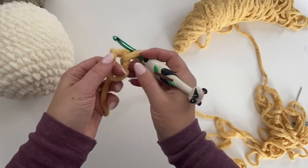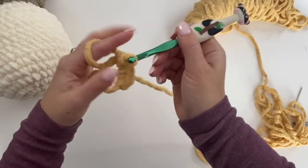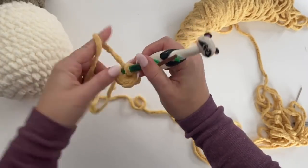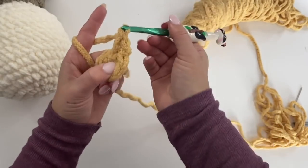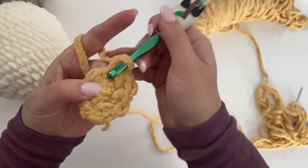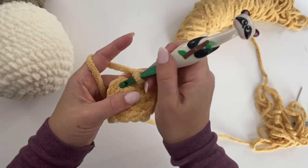Make one on camera but you are going to make two of these. Make your magic ring, chain one, six single crochets in the ring. Pull tight and join to that first single crochet. Round two: make two single crochets in each stitch around for a total of twelve single crochets. Join, chain one.